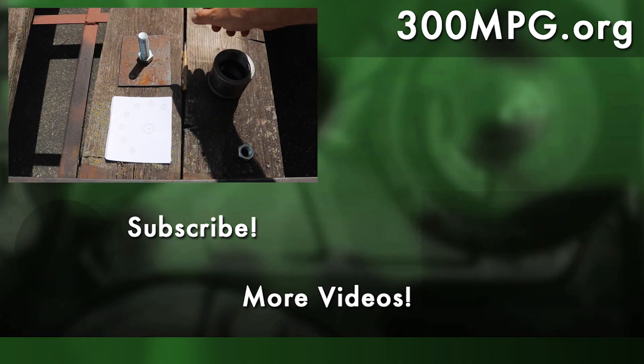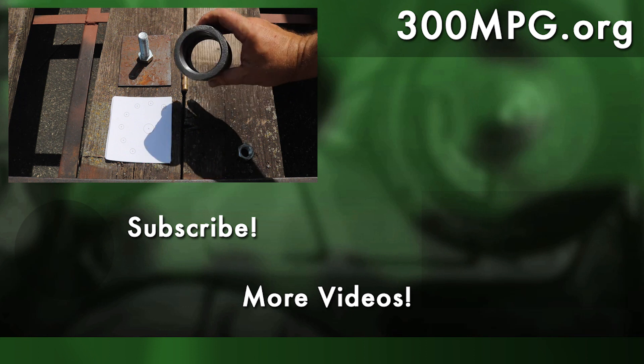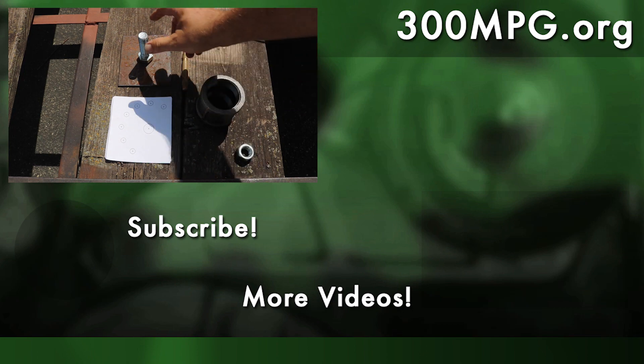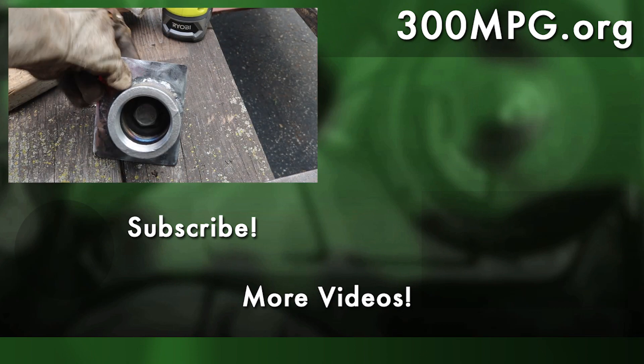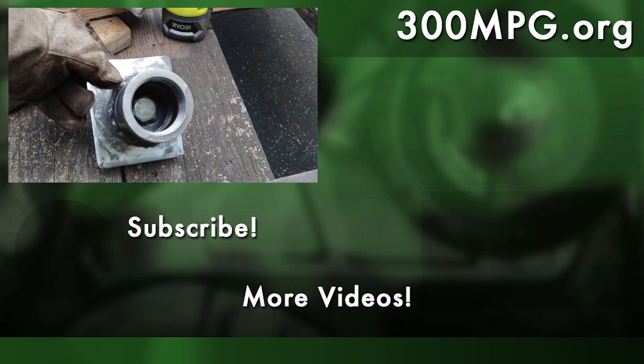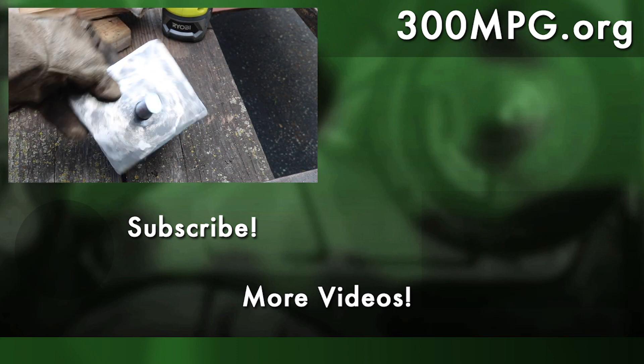Next time we'll get back to designing the swivel on the end of the second set of three panels, doing some improvements over the original version. I hope you like these videos. Please like, comment, subscribe, check us out at 300mpg.org and on Patreon. And until next time, stay charged up!